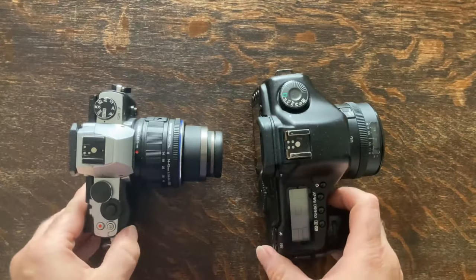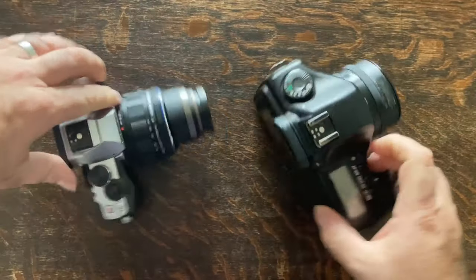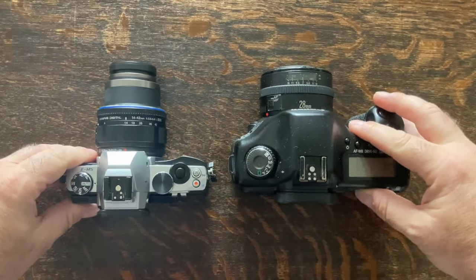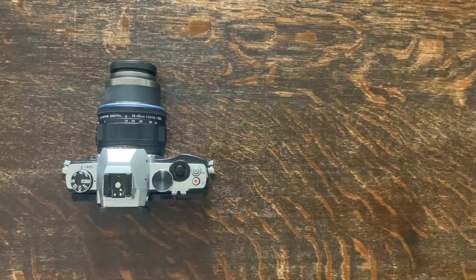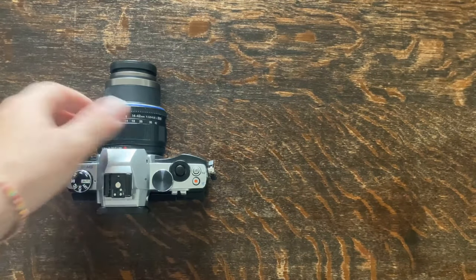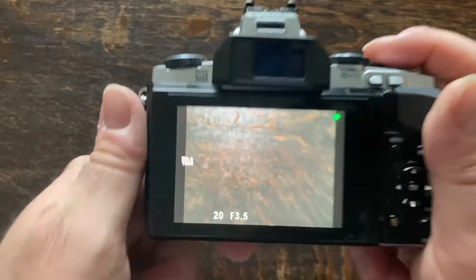The autofocus is good enough, the touchscreen does what it says, and the dual function wheels are great. The standout feature is the 5-axis image stabilization — it works fantastic and enables you to handhold shots at amazingly low shutter speeds. It also makes for a great camera for video due to its in-body stabilization.